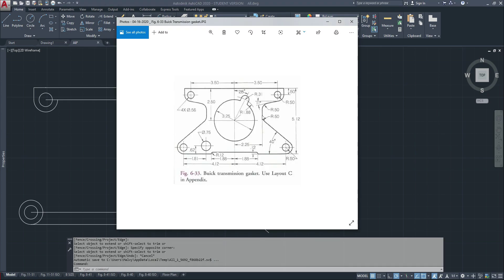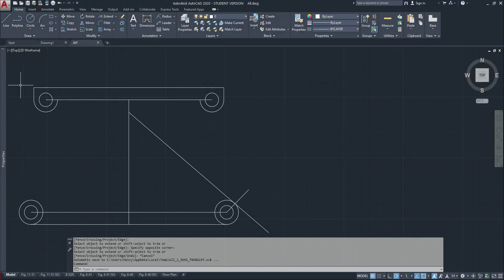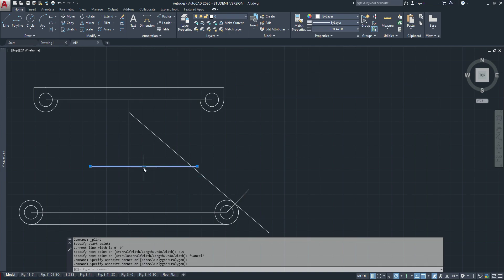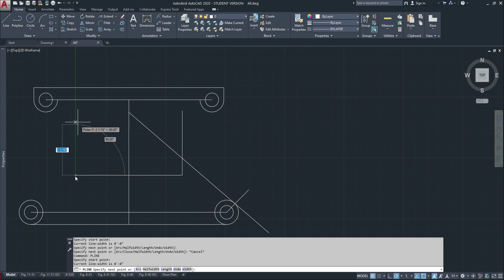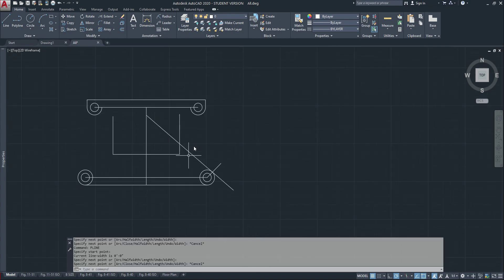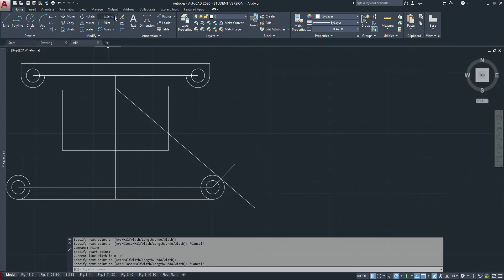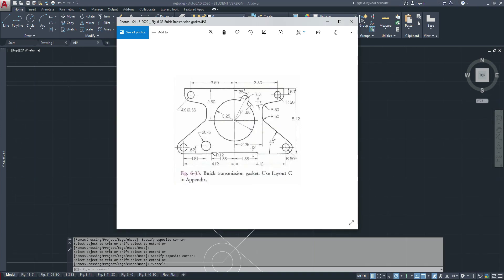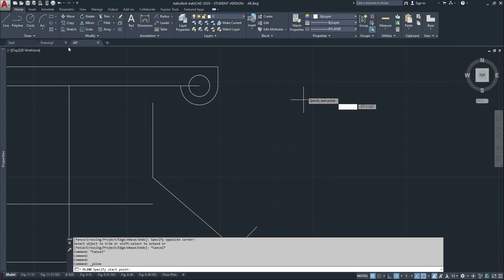Now we have to figure out where this line starts. From the center it's 2.25, so it's an overall line of 4.5. I'll go to the center and make a vertical line there and another vertical line here. Now I'll trim this line to there and this to there. I need to get this 11-degree line from here.